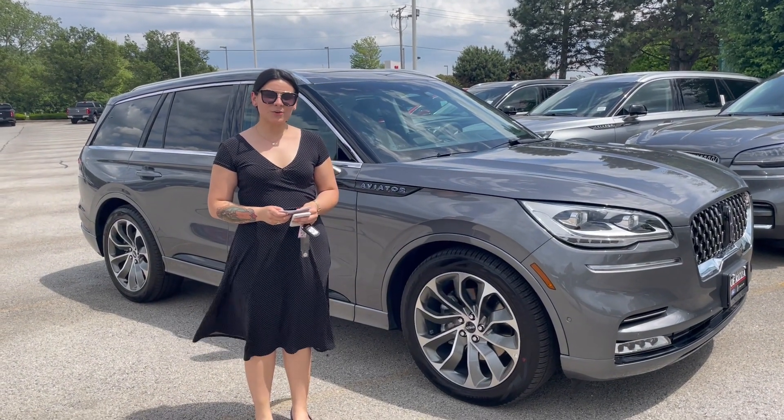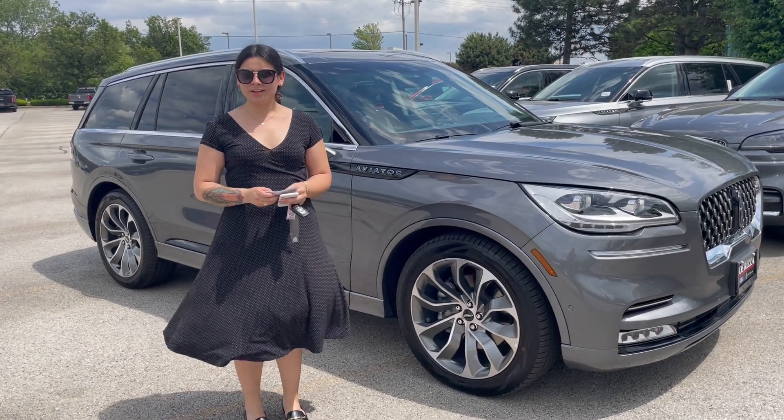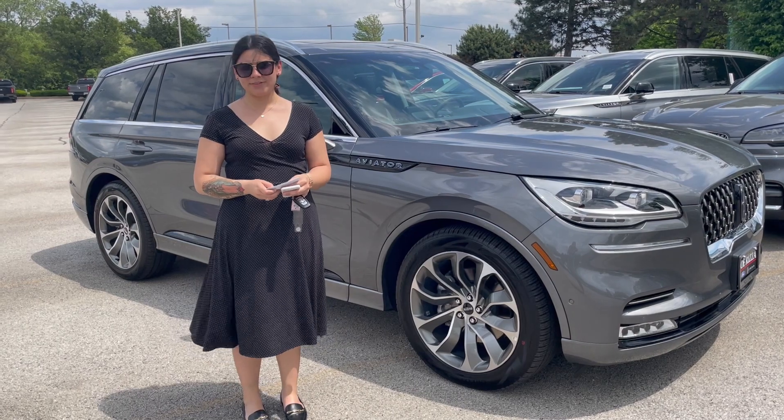Hi guys, this is Sarah Vargas over at Joe Rizal Ford in Lincoln at Warland Park, and today we're going to be going through the Grand Touring Lincoln Aviator, which is our plug-in hybrid option that we give you on the Lincoln Aviator.